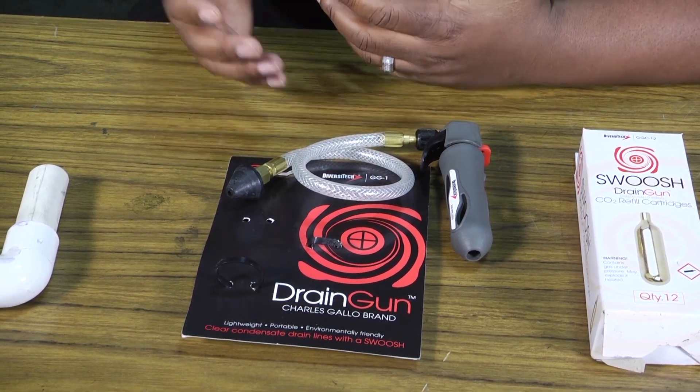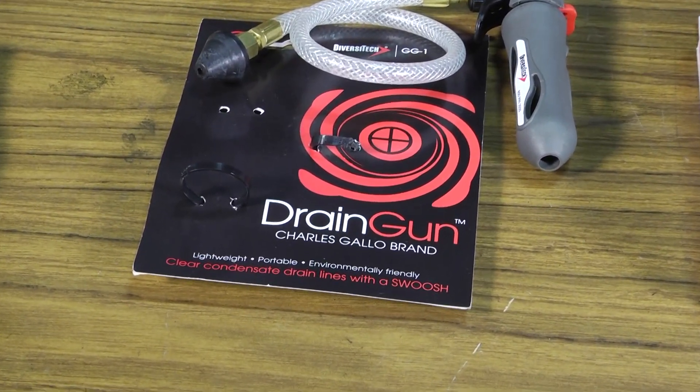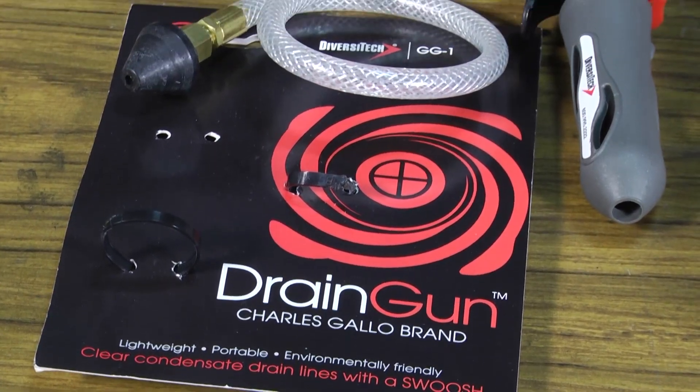Technicians in the past have had to use large tanks and things like that and haul up to wherever they had to work on a drain line, and sometimes that can be cumbersome. So this little handy tool is very small and very compact.